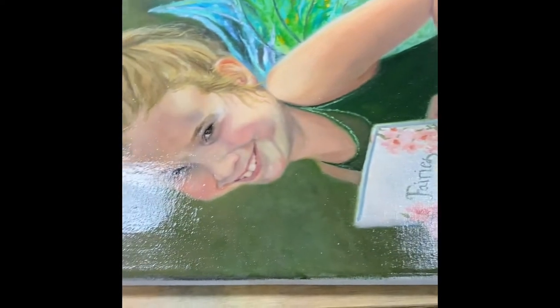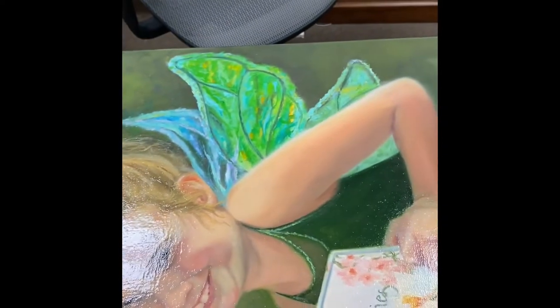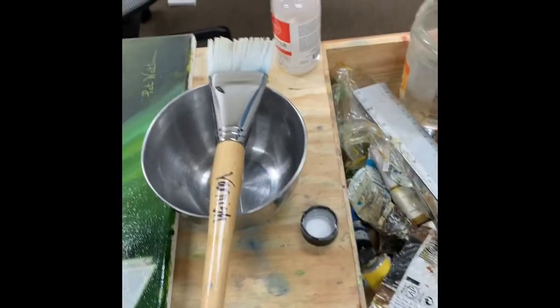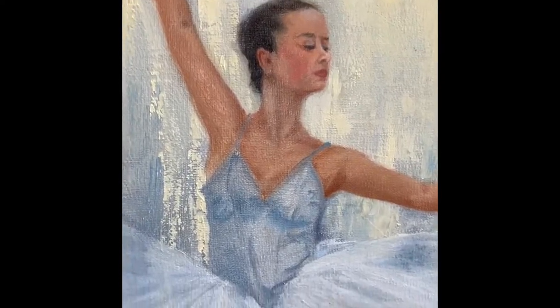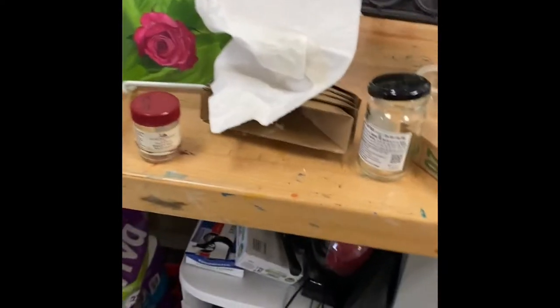I did the ballerina yesterday and man, does she look good — she's over there drying. When I get done I'm going to wash all this up with just soap and water to get it really clean. Let me show you my little ballerina. There's a big glare from the overhead light but look how her face just popped out — really really nice. I'll set it over here to dry.